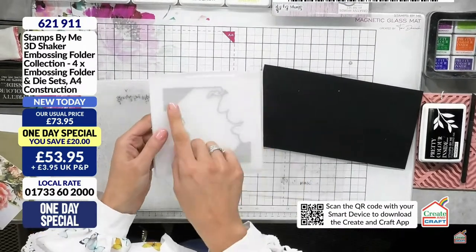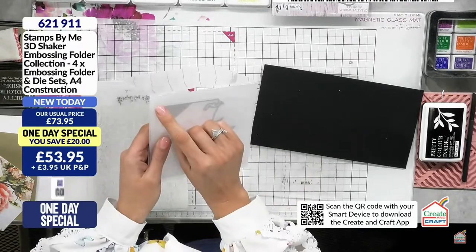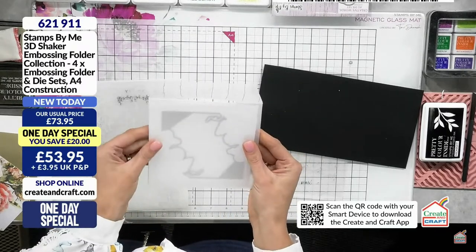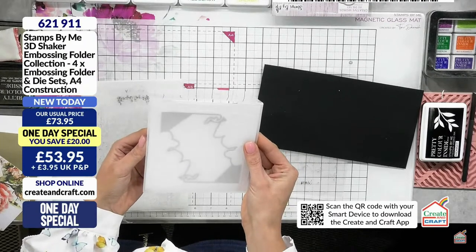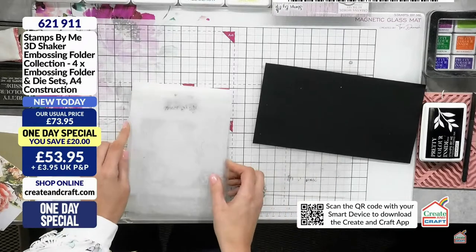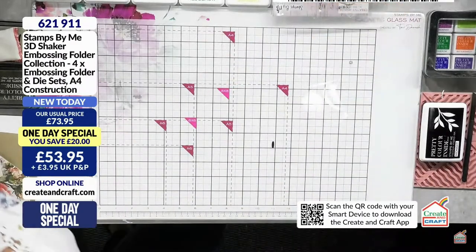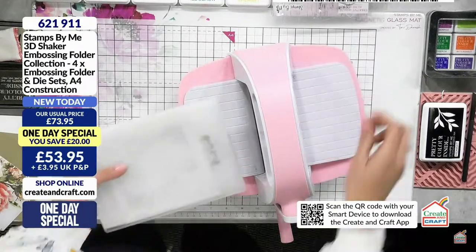Pop it in and try to get it as centralised as you can because this is going to be your card front, then run it through. Remember all different plates for all machines - change out your plates for whatever machine you use because there are tons of machines now. Don't ever force anything through your machine - swap out your plates and they'll go through all machines without forcing.